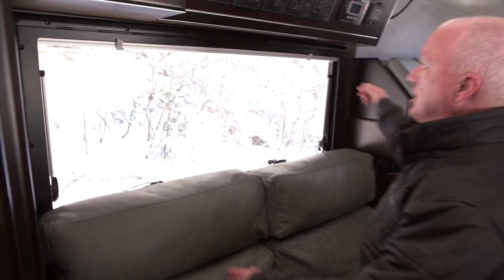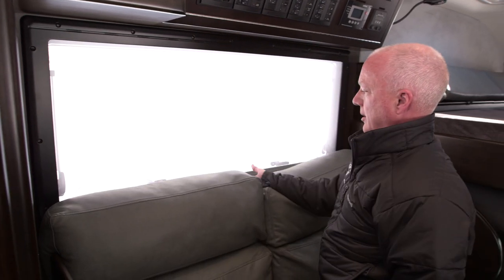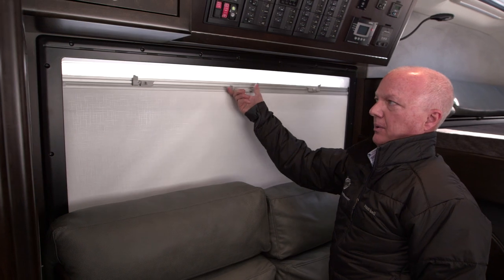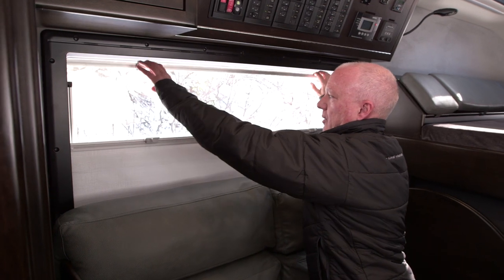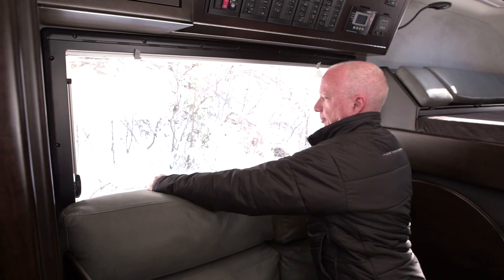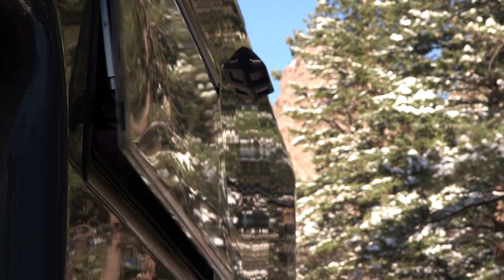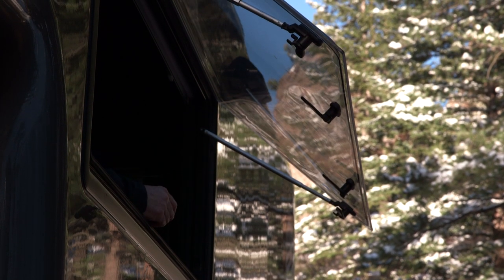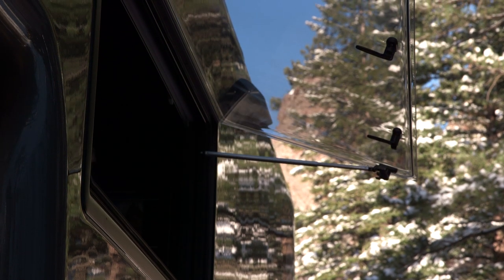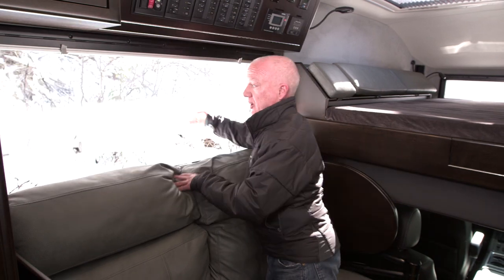The windows all have built-in screens and shades. Here's a screen that pulls down and the shade comes up. There are three positions the window will open — latch position one, two, and then all the way open. That's great for cross ventilation, and if there's a light drizzle it keeps rain out. The windows are also double-pane acrylic, so they're very well insulated.